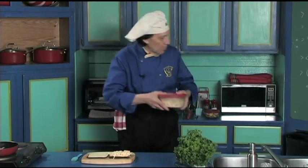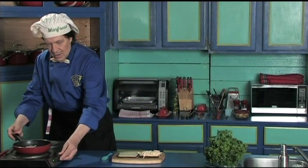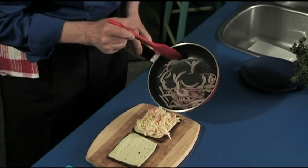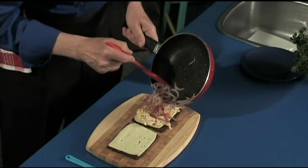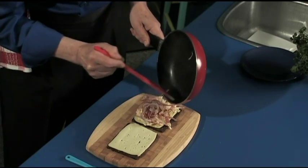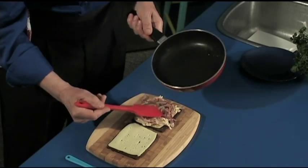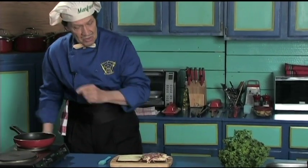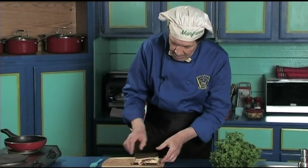We're done with the coleslaw — it can go back in the fridge for later. Now the onions are cooked. Take the onion and put it right on top of the coleslaw, just like that. Take all the onion out. Now set the pan to the side for a moment because we're going to use it again. We've got the pumpernickel, the coleslaw, the red onion, and the Havarti cheese — we're ready.